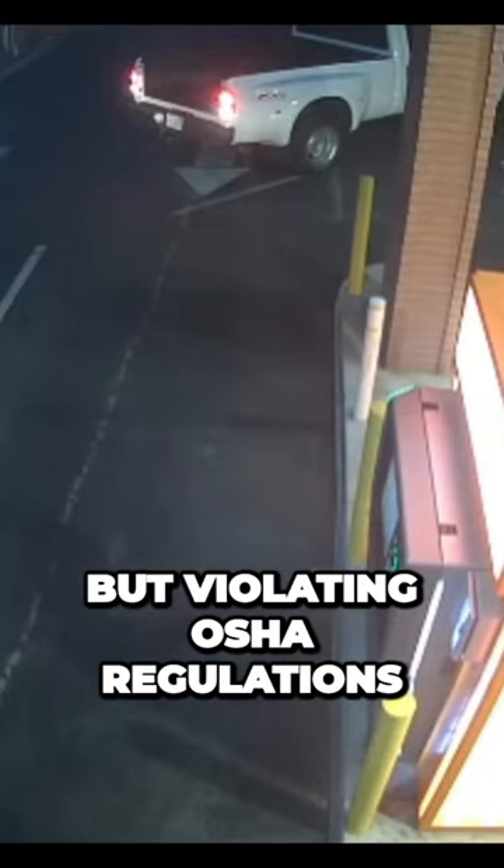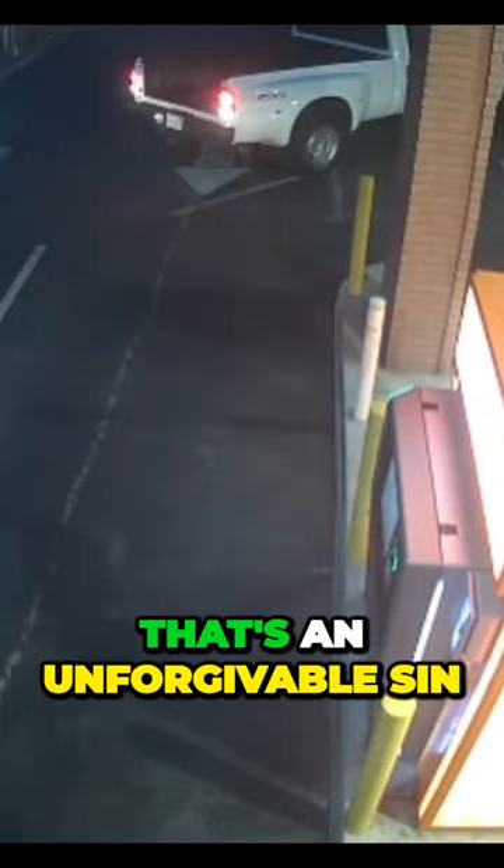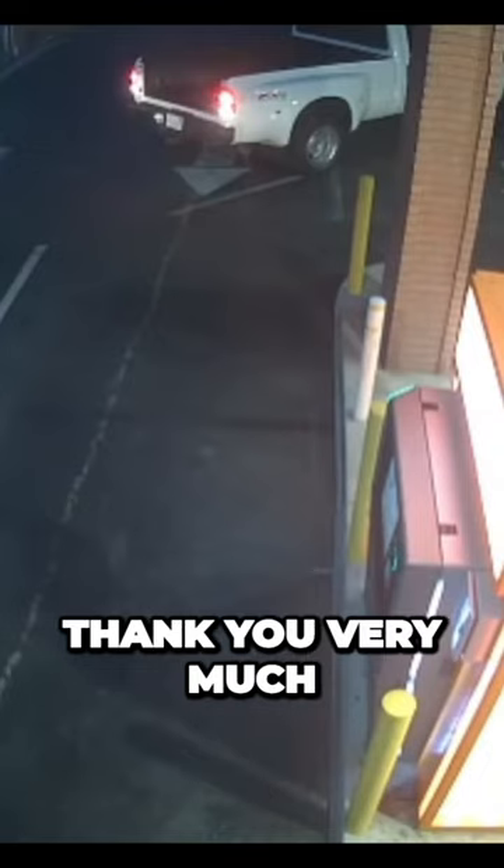Robbery is one thing, but violating OSHA regulations, that's an unforgivable sin, and I will have no part in that, thank you very much.